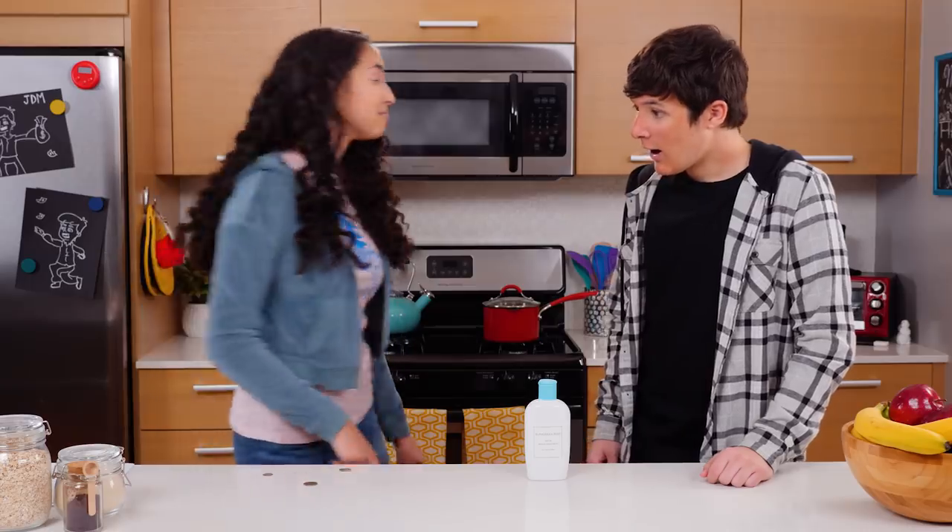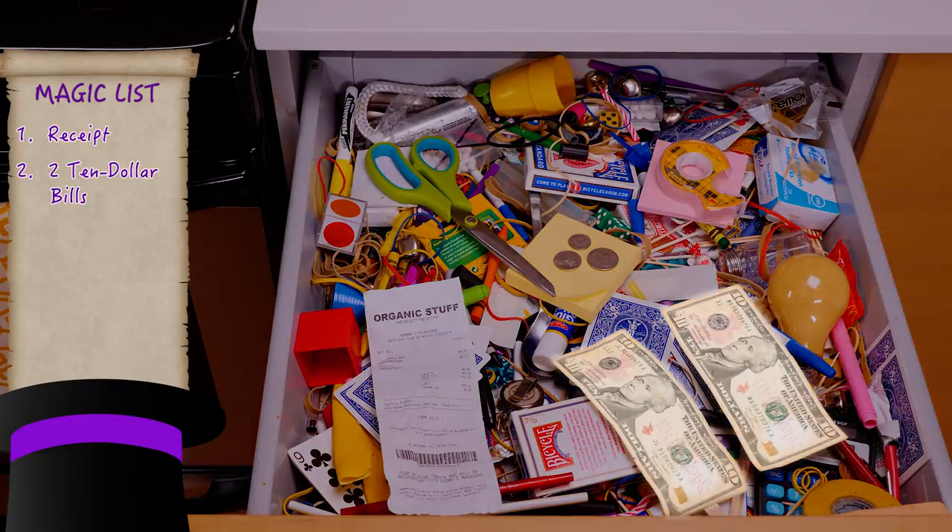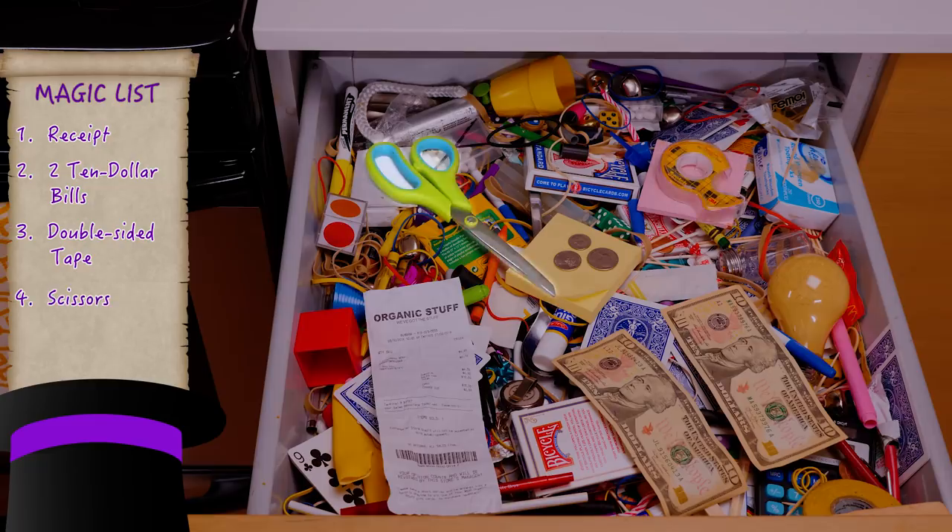Let's go to the Junk Drawer. For this trick, you'll need a receipt, two dollar bills, double-sided tape, scissors, and some coins.